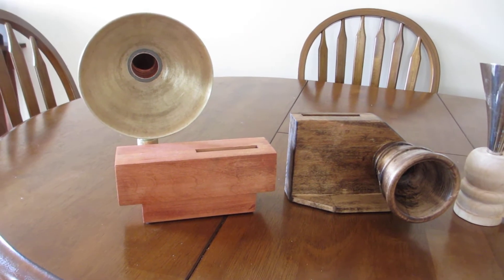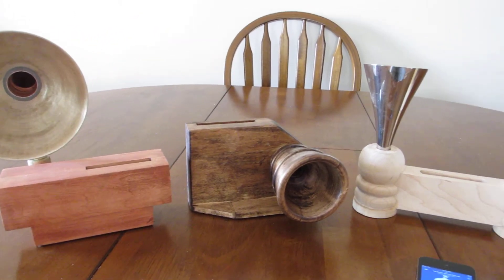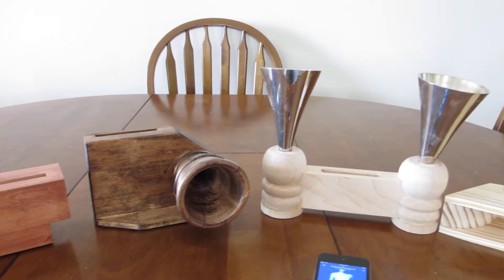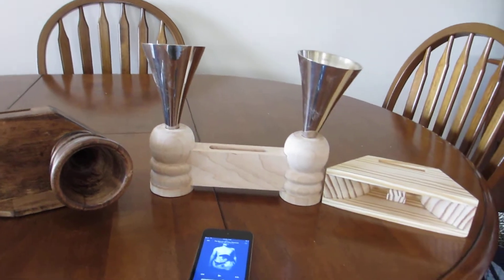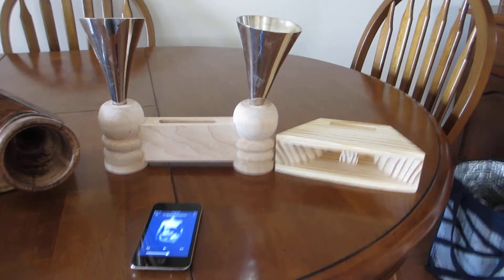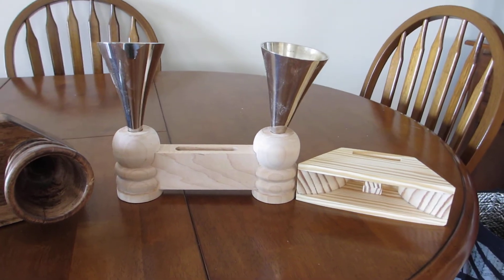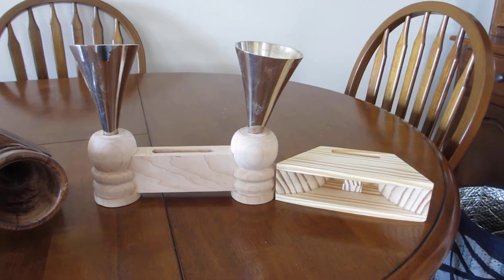Hello, I have a comparison of all the amplifiers I've built to this point. I just want you to get the idea of design and different sounds coming out of the different shapes, so we will take this same song.